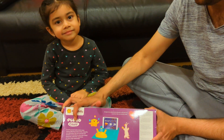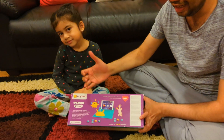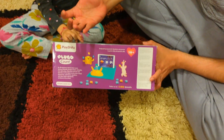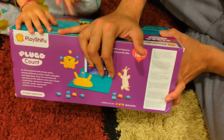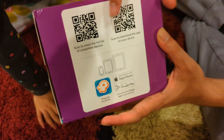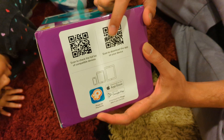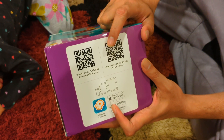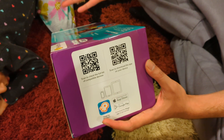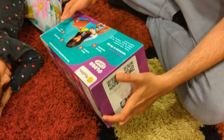This is the Play Shifu Plugo Count device. It's essentially an app that you can download on your phone or tablet, and it comes with props that use AR to help your kids do maths. There are a lot of different options. You do need a phone or tablet to work with this so that the AR features work. It's a very popular tool.